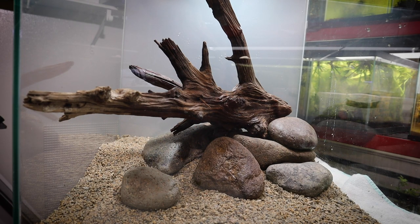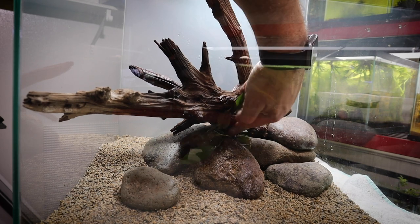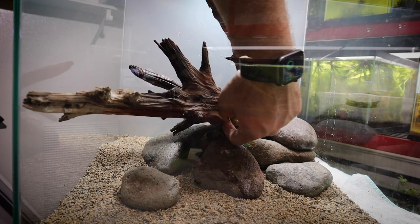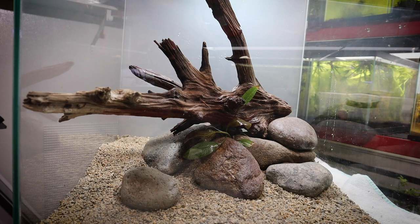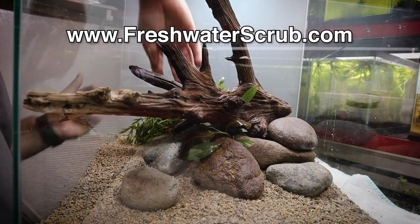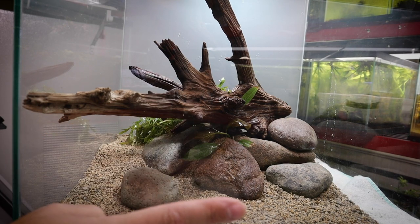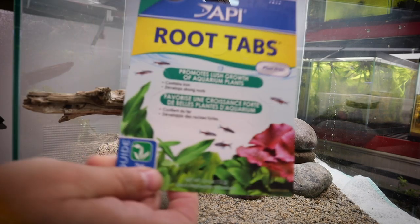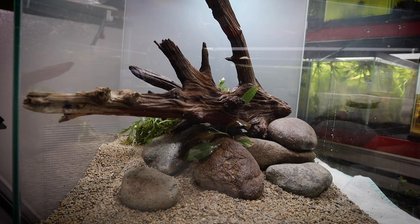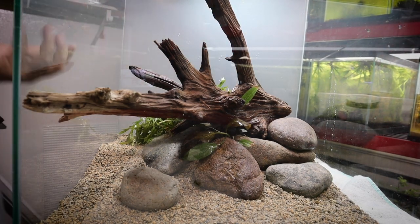Looking into this tank, I want to get some plants up in the back as well as some in the foreground. We're going to start with this little red flame sword and place it right up here in the foreground, down in between these rocks. The nice thing about swords is they can be planted or stuffed between rocks similar to an anubias. Coming back here, I'm going to place some wisteria right here in the back. I also want to add some API root tabs into the substrate — I forgot to do it while putting substrate in, so I'll break them in half and push them down along the back of this tank.